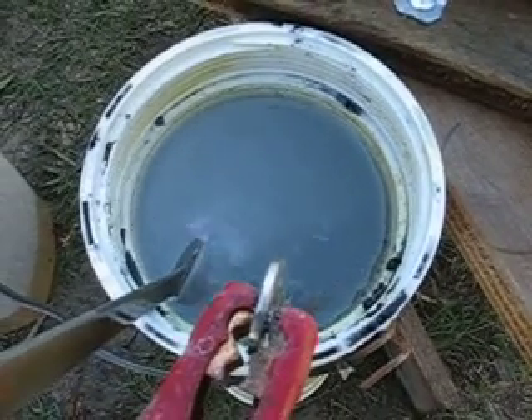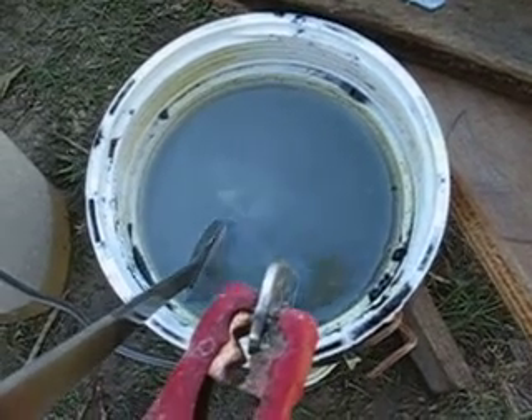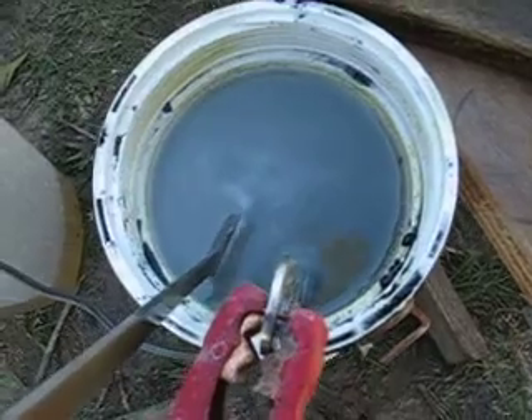I still have to add more of whatever I use as an electrolyte — I'm using baking soda. That's my conclusion after all these tests: graphite doesn't work.